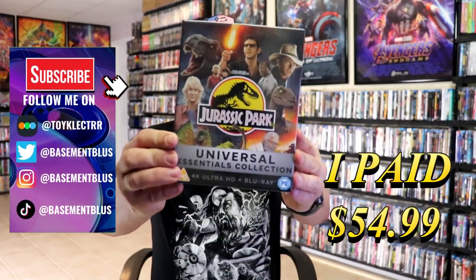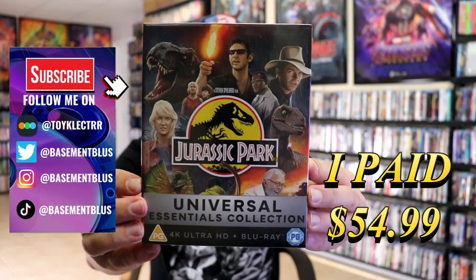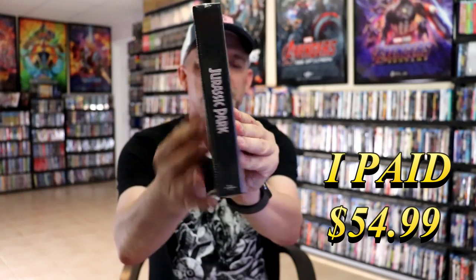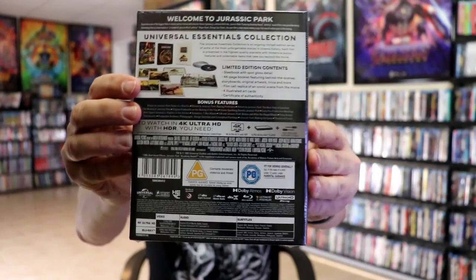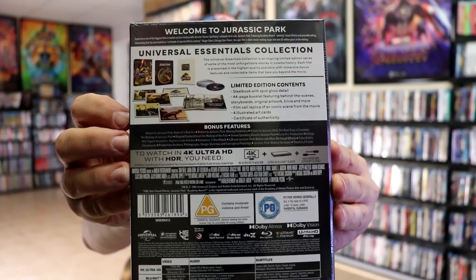So I received my order for the Universal Essentials Collection for Jurassic Park. Here's the front, the side, and the back. If you'd like to check out these special features and read up on it, you can go ahead and pause and do so.